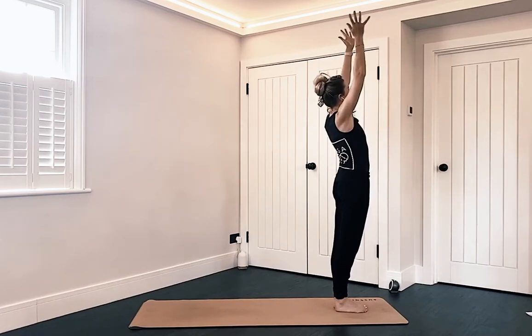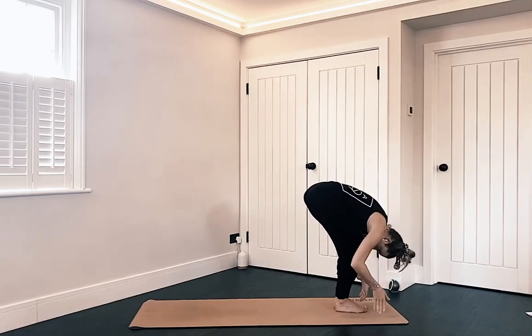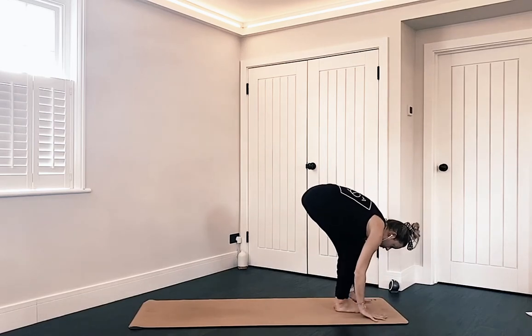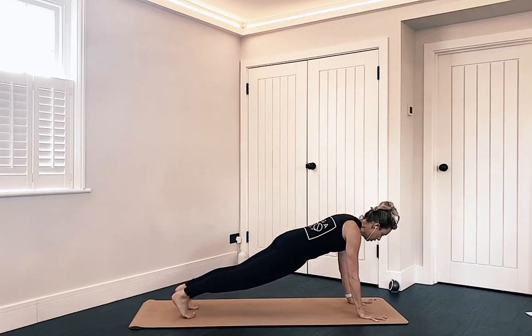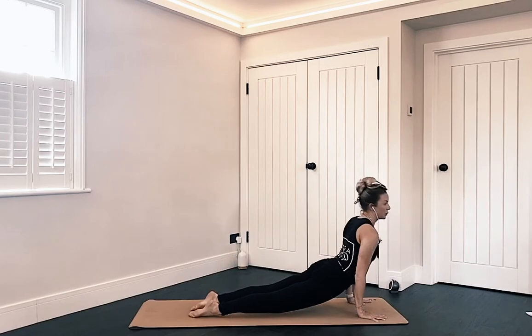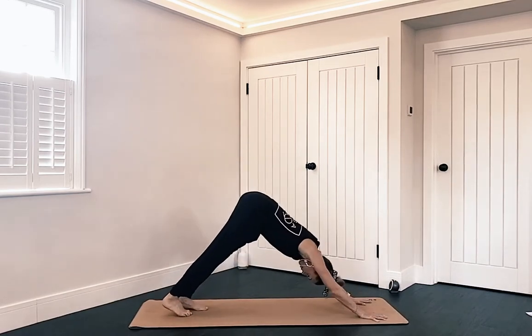Inhale, arms come up, find that prayer, bring it down, fold over your legs. Fingertips come down. Inhale, lift up halfway. Exhale, fold. If you want to step it, right then left — if you're jumping, both feet go back to your plank together. Lowering down knees, chest, chin, or maybe hovering. Inhale — up dog or cobra, open that chest. Exhale, downward facing dog. Bring any movement that you feel like you need.